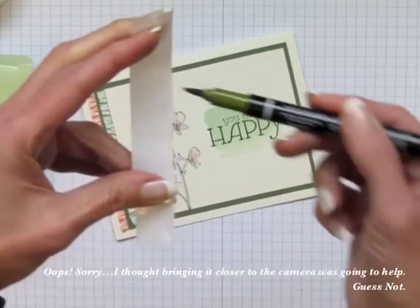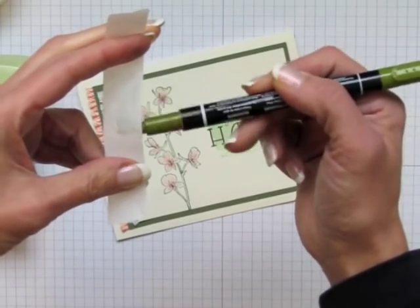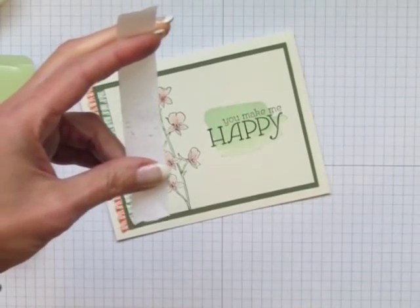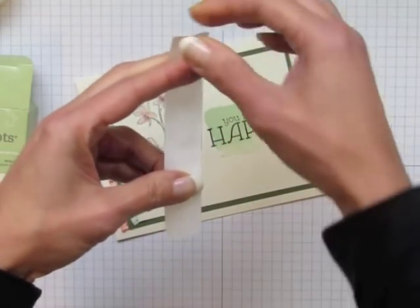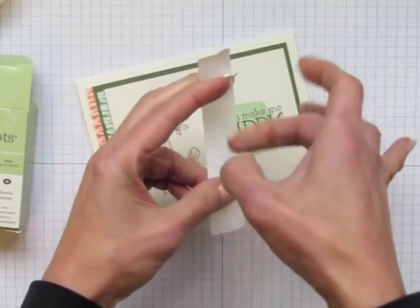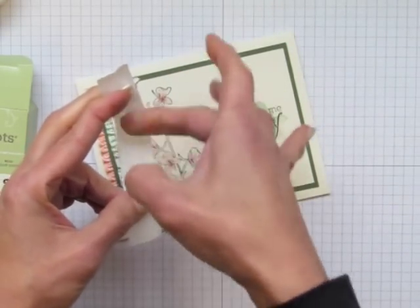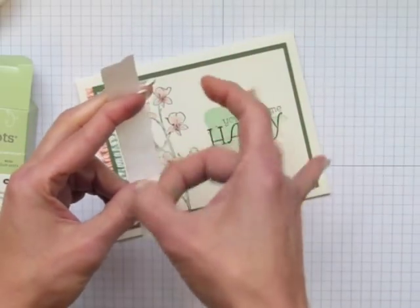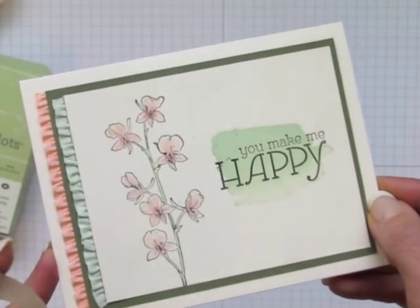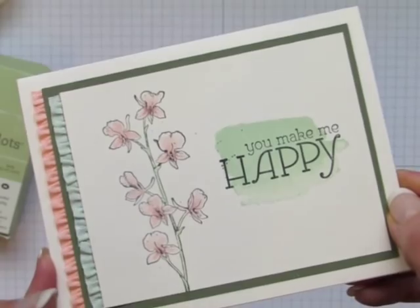See that? So we're getting lots of ink here. And then she took and held it real tight between her fingers and she flicked it. As you can see, little dots of ink are coming off onto the card. Do you see that? It's amazing and easy.